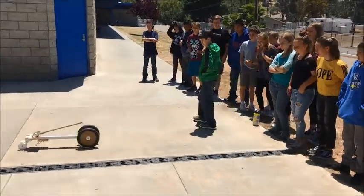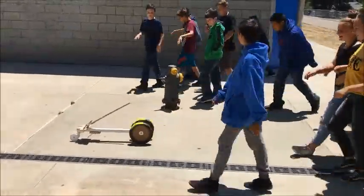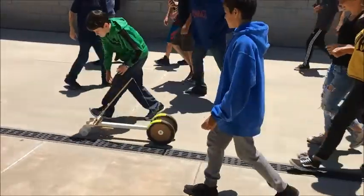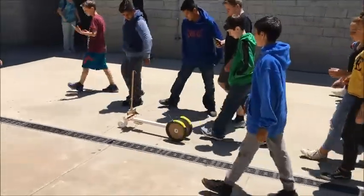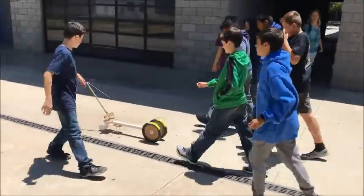We're all going to follow it — let's go, let's all walk with it. Don't touch it though. He straightened it out. Watch out, it's going left a little bit. Nice.